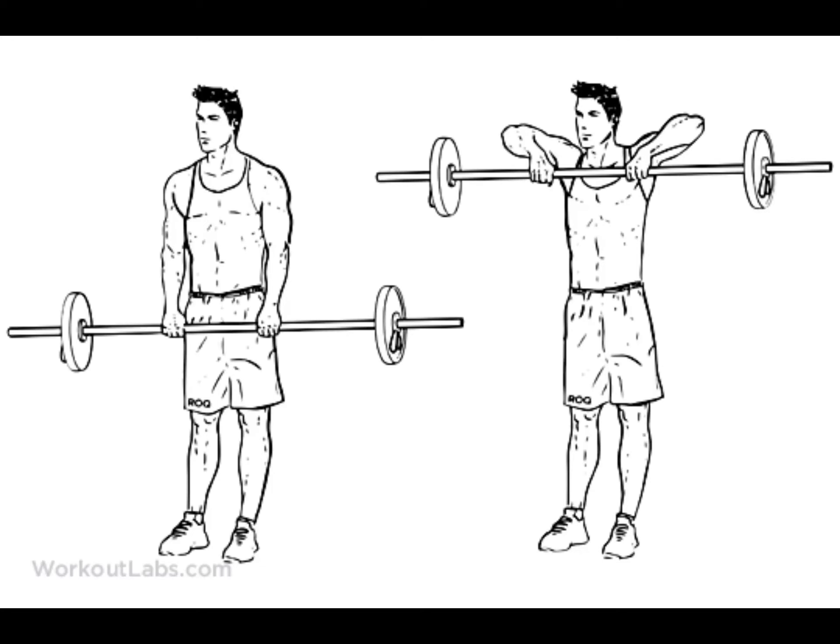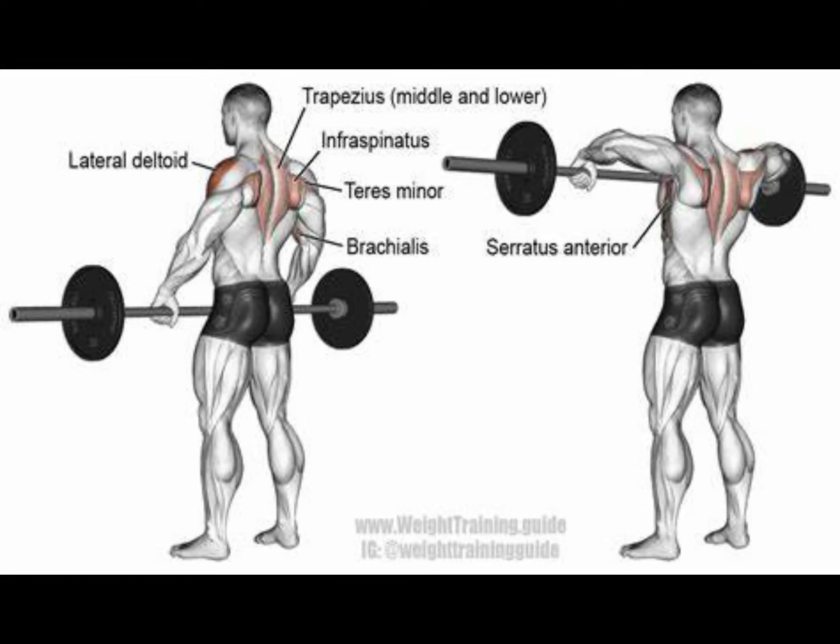Once I've done those, I go onto upright rows — and I've got two things to say about upright rows which could be controversial. A lot of people hold close and come up like this, but I notice when I do close grip, my bicep takes over, and at the top I'm extending my shoulder past what I call the point of no return. If I go wide, lock it down, and bring it up, I bring it just there — similar to keeping the elbow just under the shoulder like in lateral raises, you target that perfect amount. Going wide, you can also go a little bit heavier, which I like.